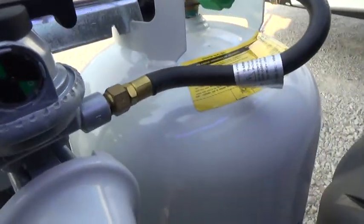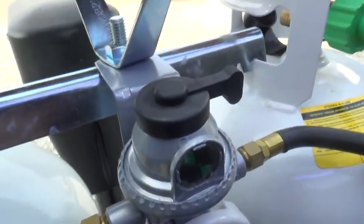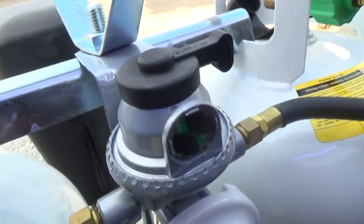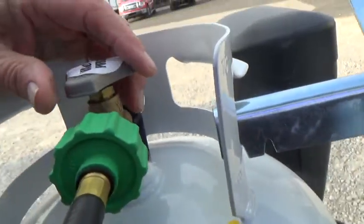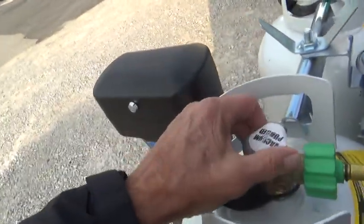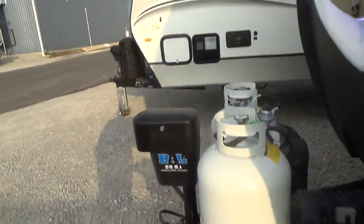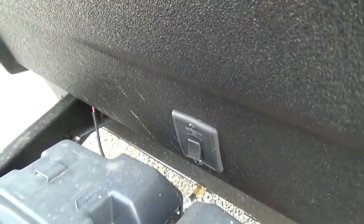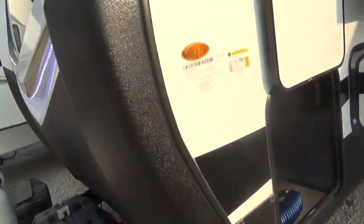Both tanks are full. This arrow indicates we're drawing from this tank first, and there's green on the indicator showing there's gas in the tank. When the tank runs dry, this green will turn red, and then you'll switch to your other tank — taking the empty one off and refilling it. It's a good idea to camp with one off so you know when you're out of gas that you have a backup. There is a switch just behind your batteries on the front cap, and that switch is for your LEV lights on the front cap.